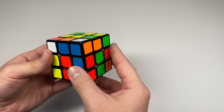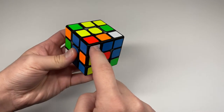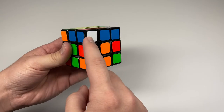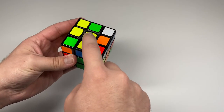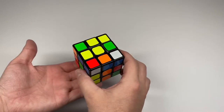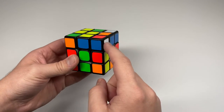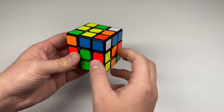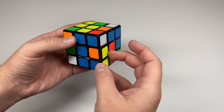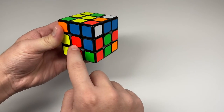The next step is to solve the white corners. Look for a corner that has white, red, and blue — that tells you which corner it belongs to. From now on, hold the white side facing the floor and the yellow side facing the sky. Rotate the yellow layer until the white corner is positioned between its two matching centers.